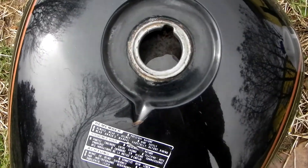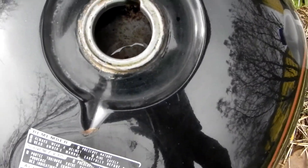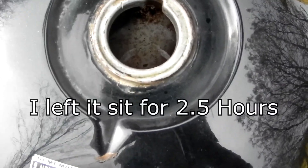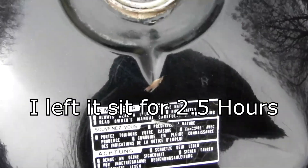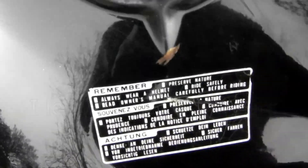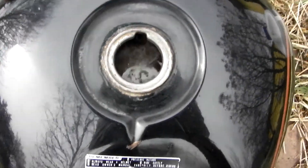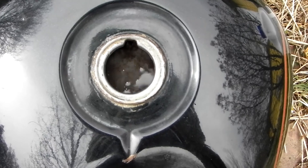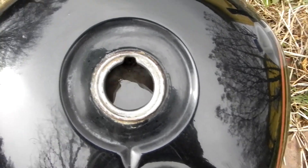This is one hour and 20 minutes in, and it's not quite done yet. It needs to go some more. I shook it around and there's a lot of junk — you can see the water is dirty now, dirty with the rust from the bottom. I'm going to let it go a little bit longer, and I also added about twice as much acid.